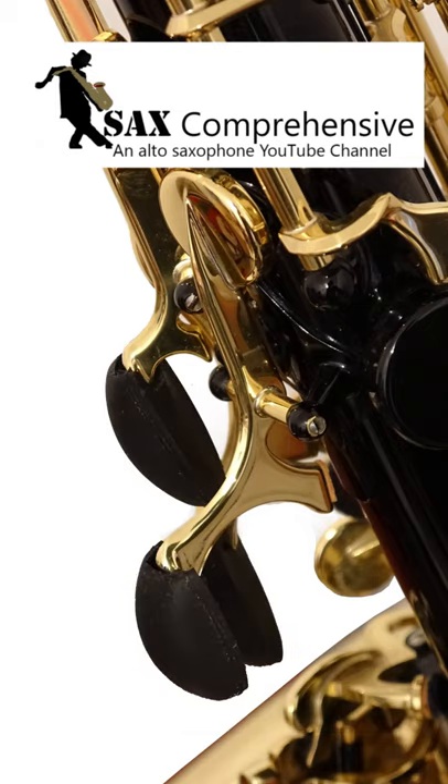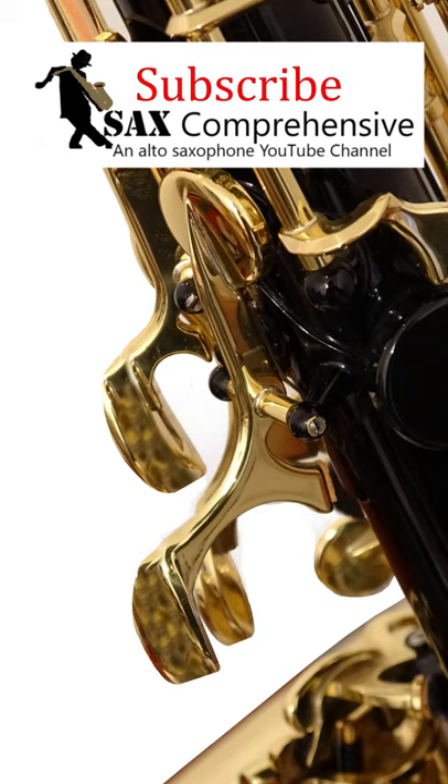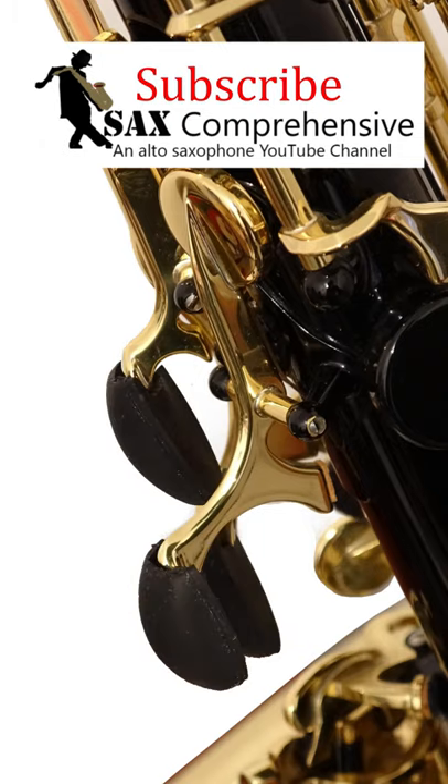The cheapest way is to buy rubber palm key risers; however, they only raise the height of the palm key by a small amount and they have the added problem of moving or folding off when you're using them. Nevertheless, if you have big hands, palm key risers of some form will improve your playing and are well worth looking into.